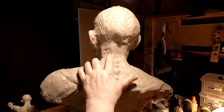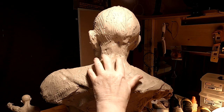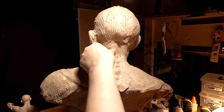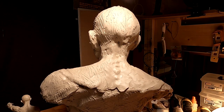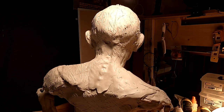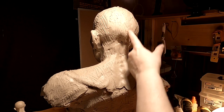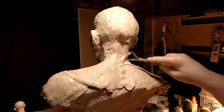I know it's probably hard to see, but I've got the backbone, or the neck bones, indicated here as well.